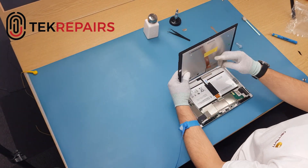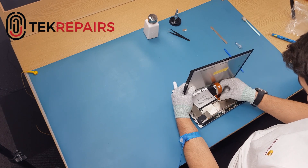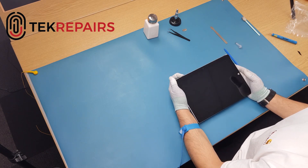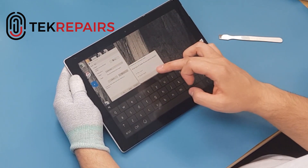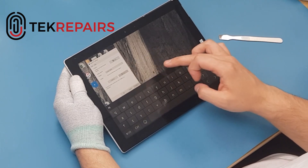The most important thing to remember to do is always test your new LCD before putting it down. Some tablets may require you to calibrate the LCD, so be sure to do this and then test the quality of the touch screen and the colours.